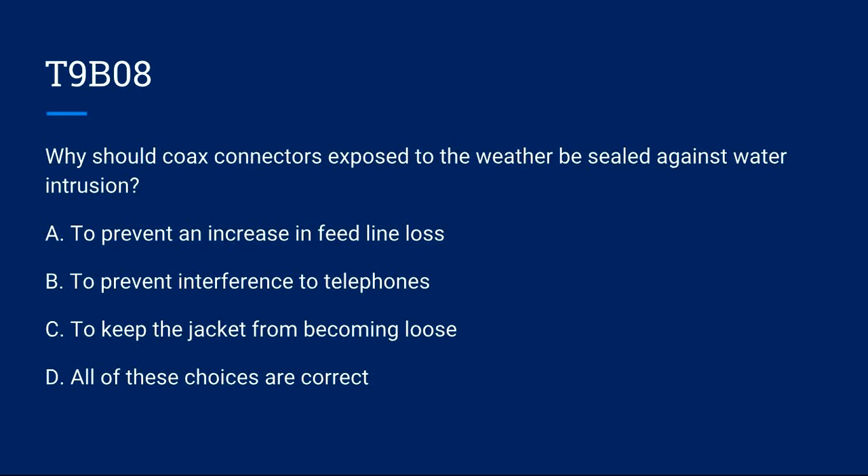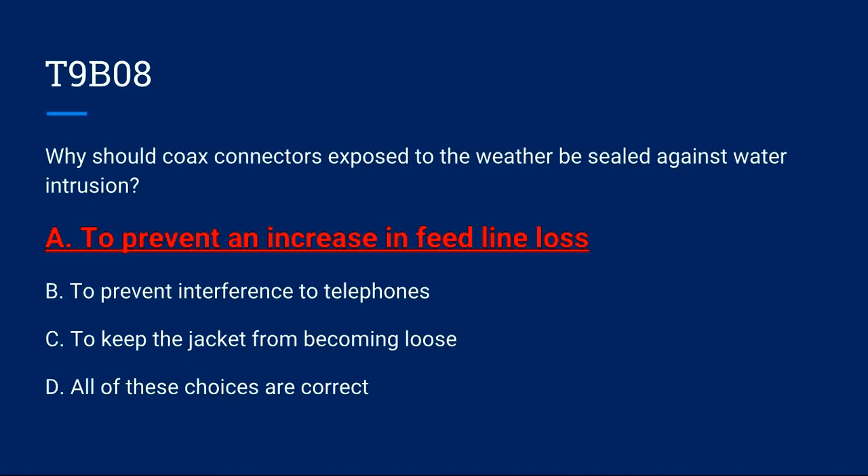T9B08: Why should coax connectors exposed to weather be sealed against water intrusion? A) To prevent an increase in feed line loss. B) To prevent interference to telephone. C) To keep the jacket from becoming loose. D) All of these choices are correct. Correct answer is A: to prevent an increase in feed line loss.